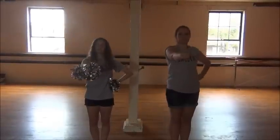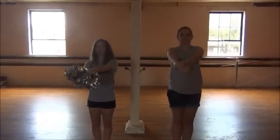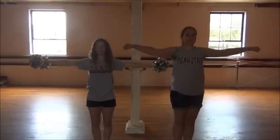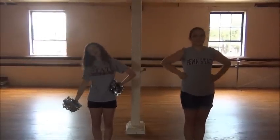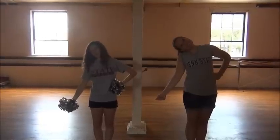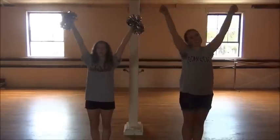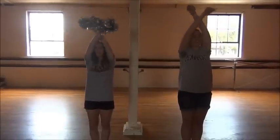Now our left arm goes to our hip and our right arm comes straight down. Then our left arm crosses to come out into a T and we go to our hips and down. Your head goes down with your right arm whenever it goes down. Then your left arm goes up and your head tilts that way. Our right arm comes up and we shake around.